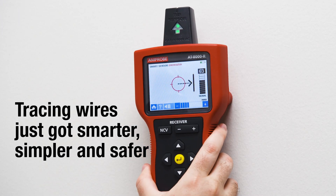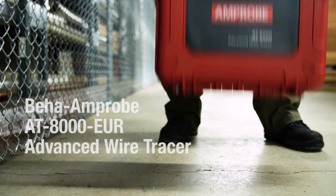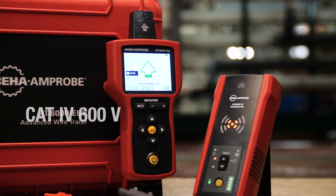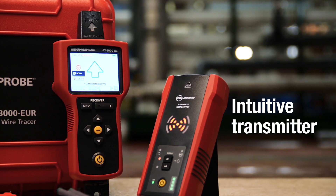Tracing wires just got smarter, simpler, and safer — even in the toughest industrial environments — with the AT8000 Advanced Wire Tracer from Beha Ampro. The only tracer rated for Category 4 environments up to 600 volts.